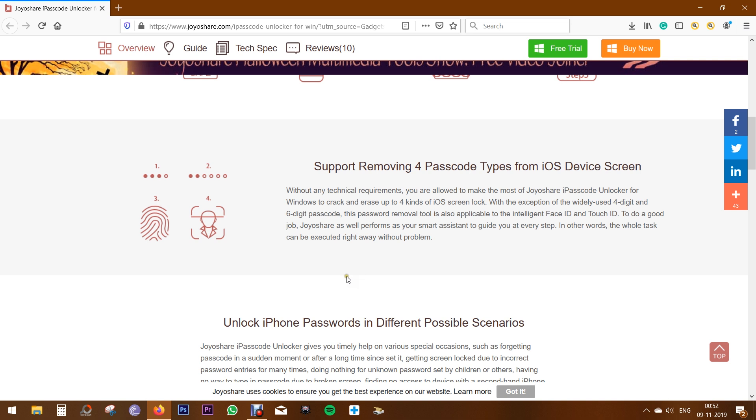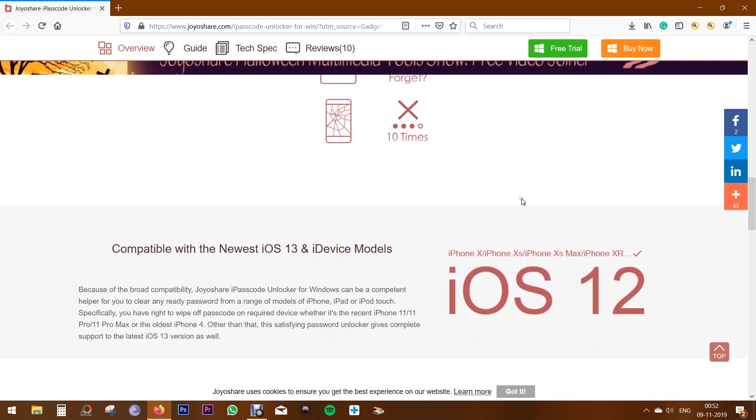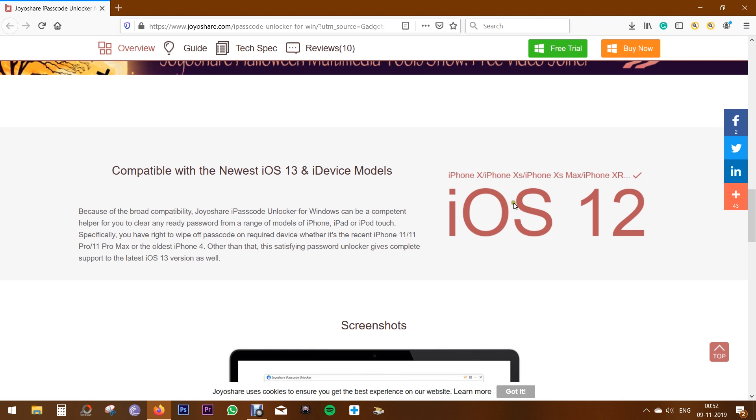There are different possible scenarios when you might need help from this JoyShare iPasscode Unlocker — like if you forgot the password, if your screen is broken, or if the phone is getting locked down due to incorrect password entries many times by you or your children. And don't worry, this software supports the latest version of iOS.